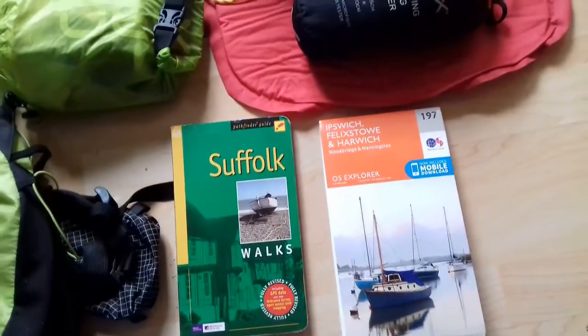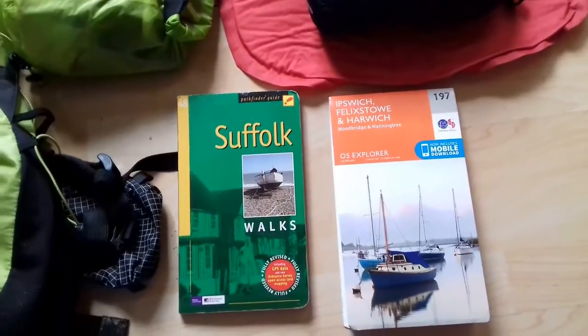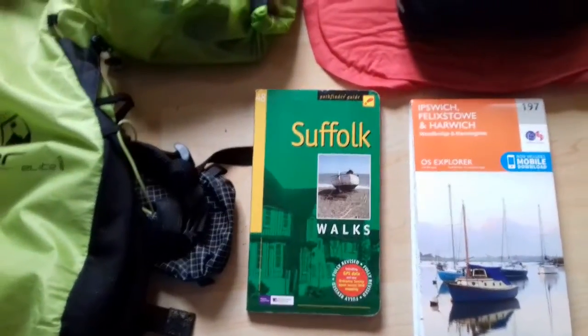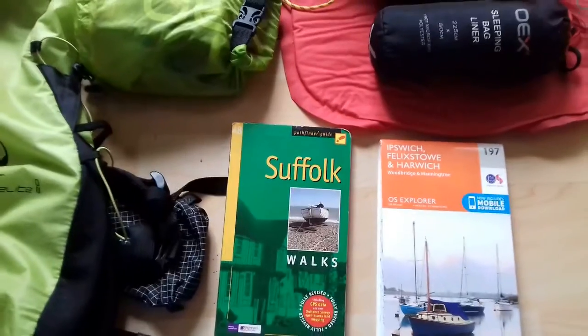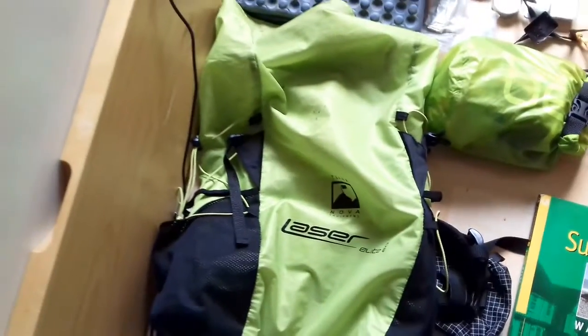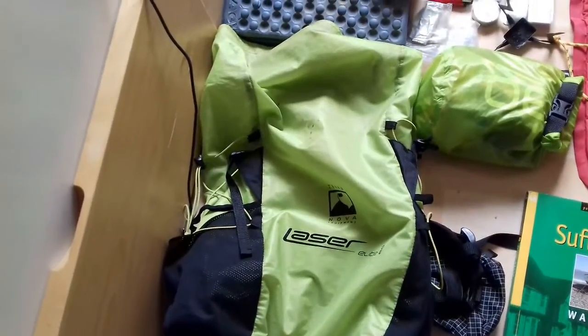I'll be needing the OS-197 Ipswich, Felixstowe, Harwich, Woodbridge and Manningtree map. Of course, it's going to be from the Suffolk Walks book. Everything's going to be housed in the Terranova Laser Elite 20 rucksack.